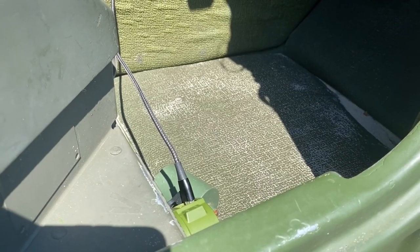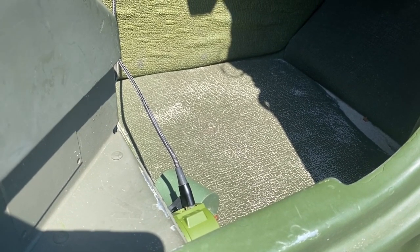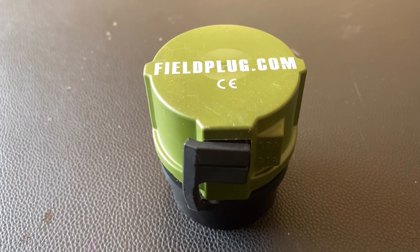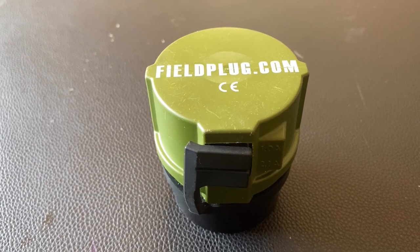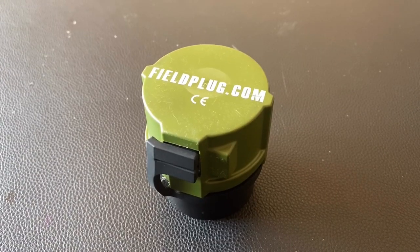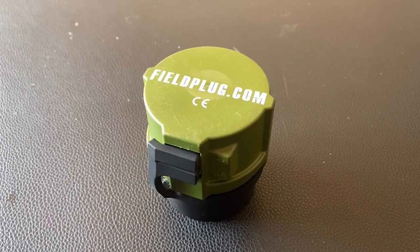You now have power going to USB, and you don't need a converter. I purchased my field plug about six months ago, and I use it all the time. I have not put a 24 to 12 volt converter into my truck because I haven't needed to.